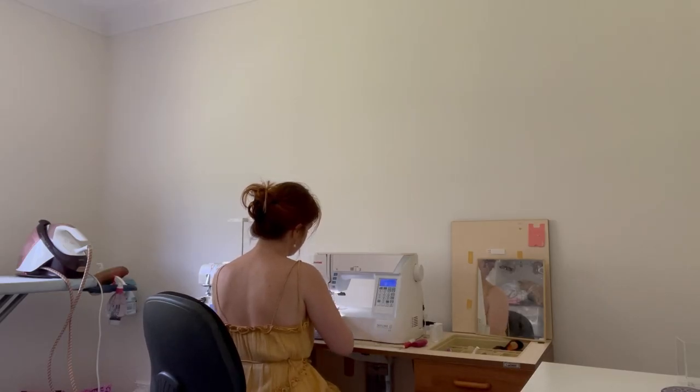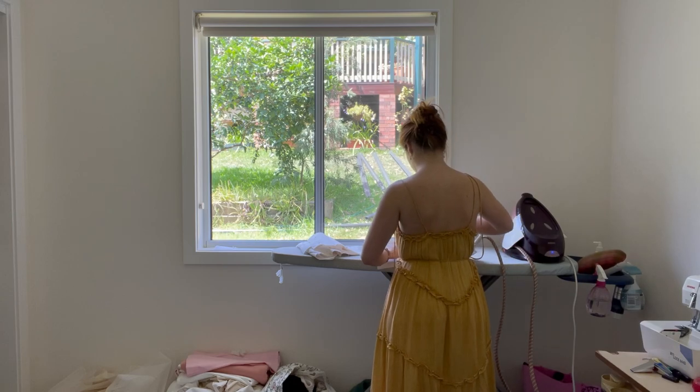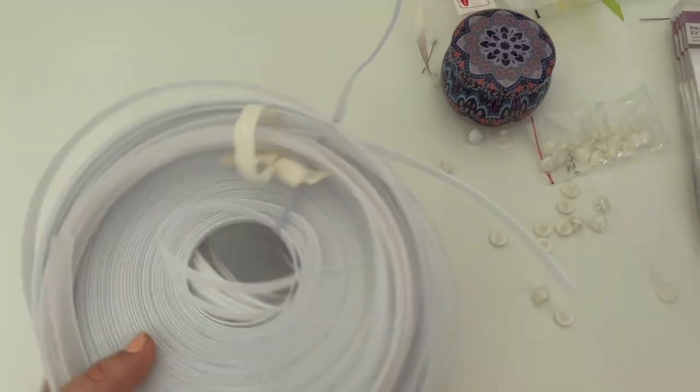When it comes to pressing, I cannot stress this enough. Pressing, steaming, ironing is the difference between something looking homemade and something looking professional. So whenever you've done a seam, press it out. Even if your sewing is dodgy, it will look amazing.